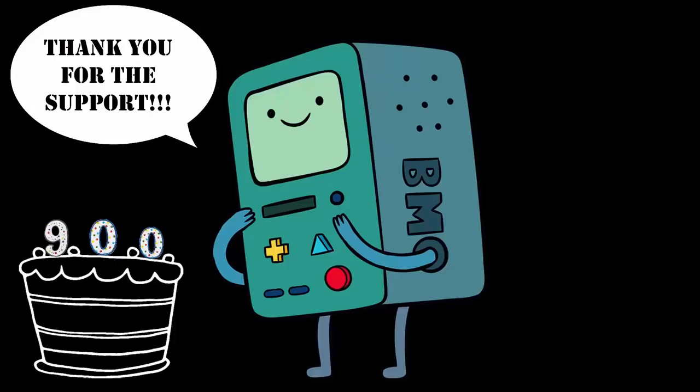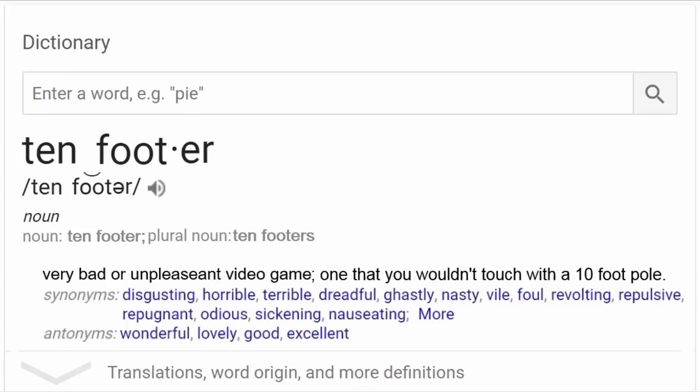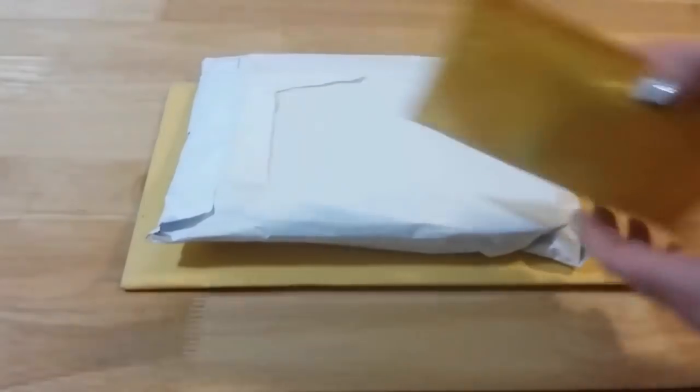We just passed 900 subscribers and I just want to say thank you again to everybody — the 10 Footer Army is growing every single day and it's just really motivating me to keep going. If you're new to the channel, a 10 footer is defined as a very bad or unpleasant video game — one that you wouldn't touch with a 10 foot pole. Now we're on the same page, let's start the video.